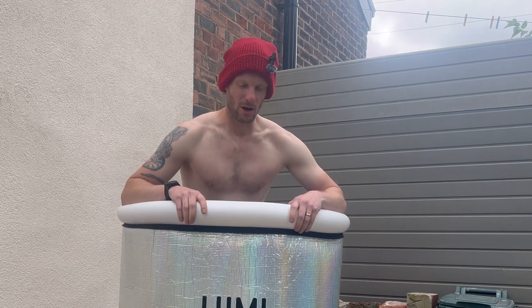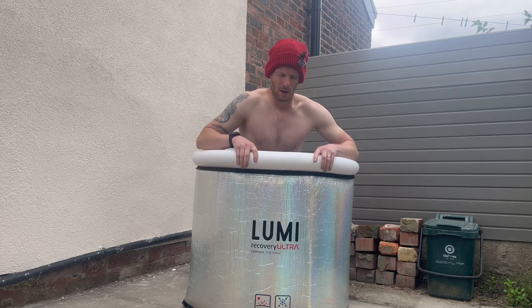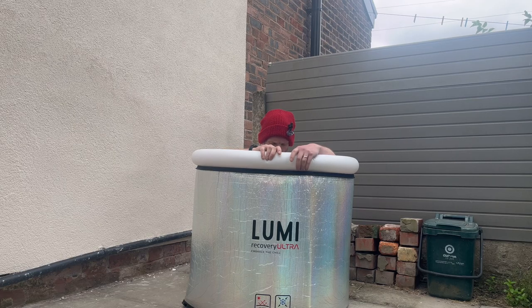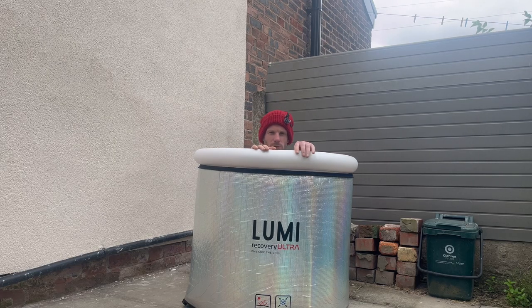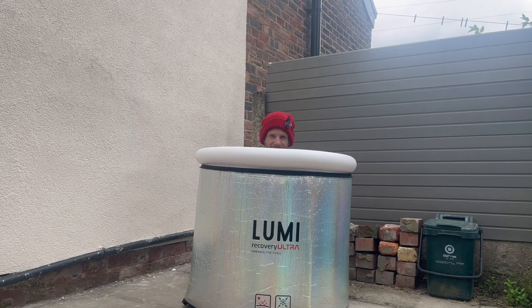Like I said, the hardest part is getting in. You have to control your breath. Once you're in it, it's perfectly fine. Make sure you get your shoulders right in, up to your neck, and you'll feel the main benefits. I'll dip my head in at the end. I've just started the 5-minute countdown. It feels good.